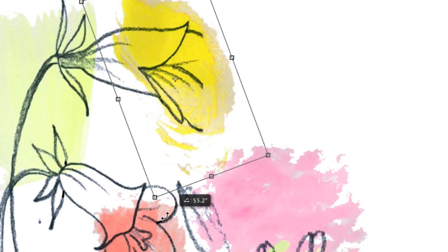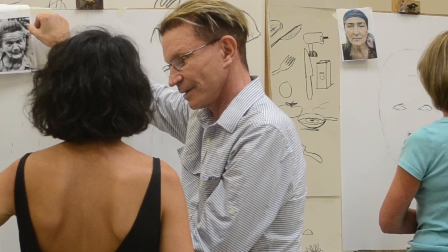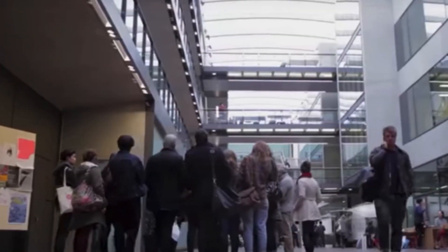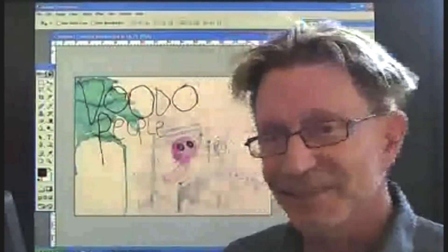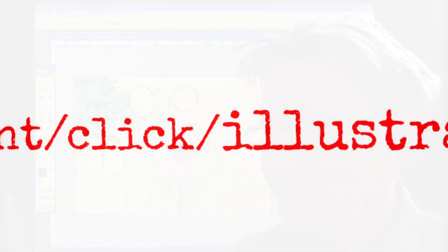Just how do successful illustrators using traditional art materials combine and modify them in Photoshop? Hi, I'm Bill Wright. I teach at London's most famous art school, Central Saint Martins. But I also teach my own popular online course, Draw, Paint, Click Illustration.